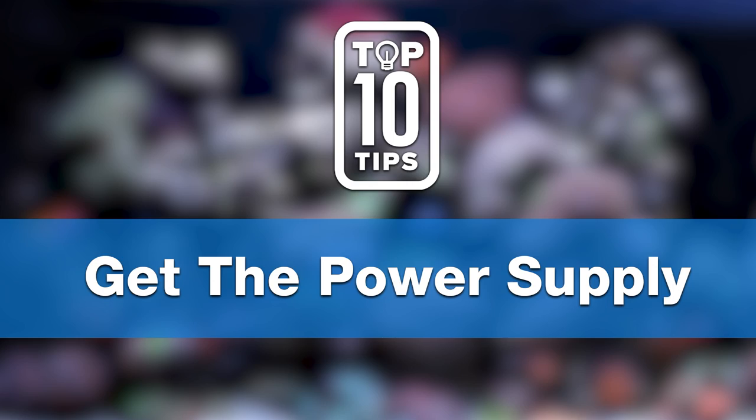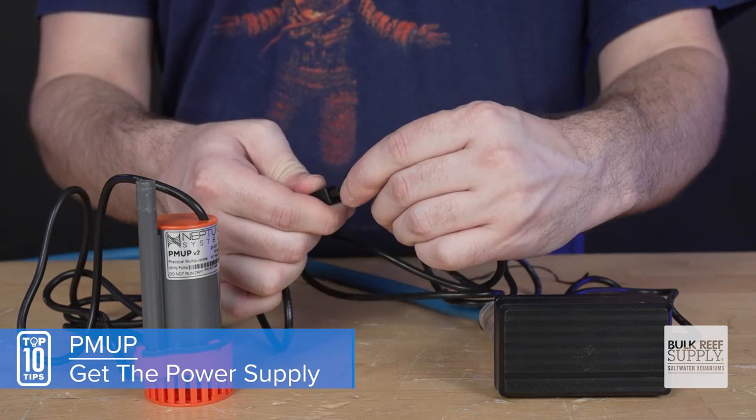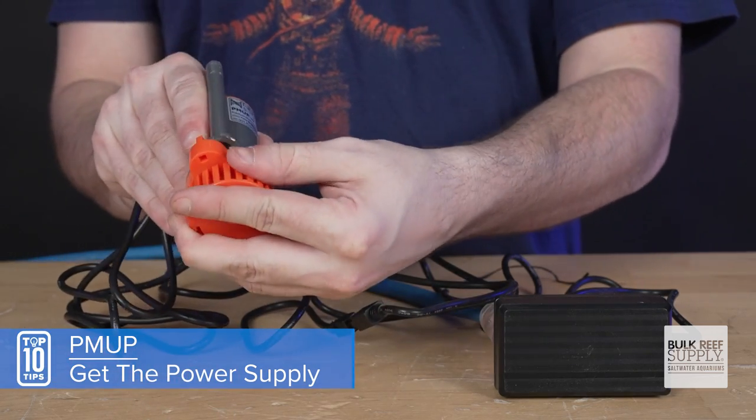Tip number one: get the power supply if you don't already have it, even if you have an Apex. Having that power supply makes it mobile and you can use it anywhere — just plug it in and you're up and running.